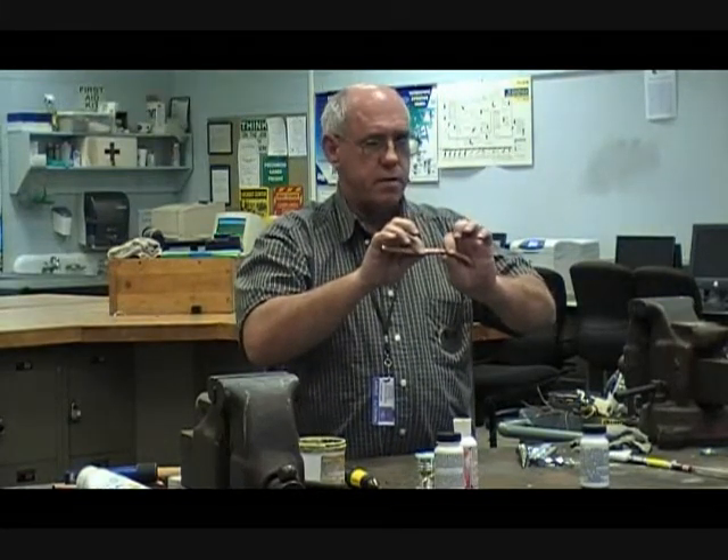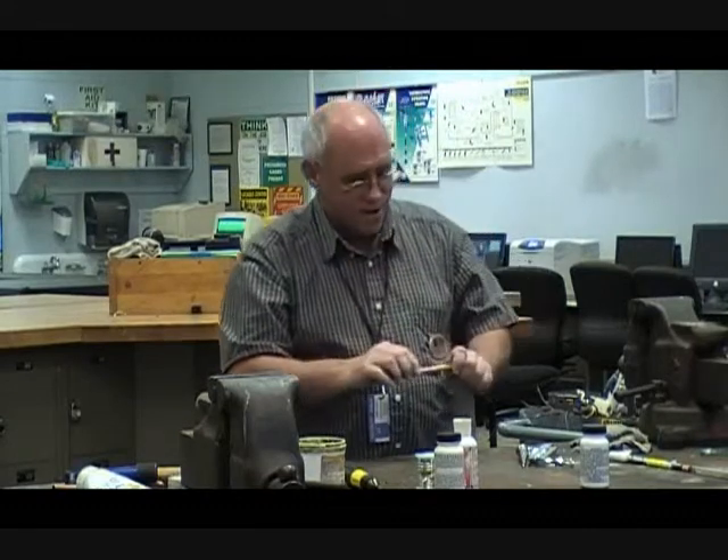Do you all know what capillary action is? If you have a straw in a glass, notice that the liquid in the straw will be higher than the liquid in the glass — that's capillary action.